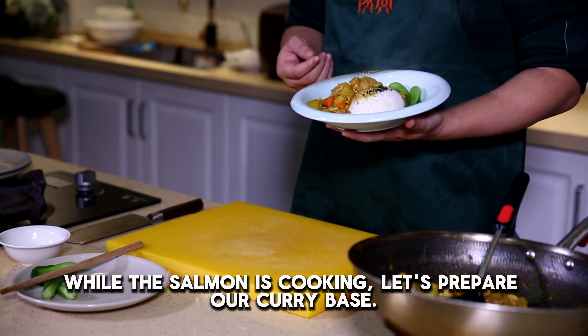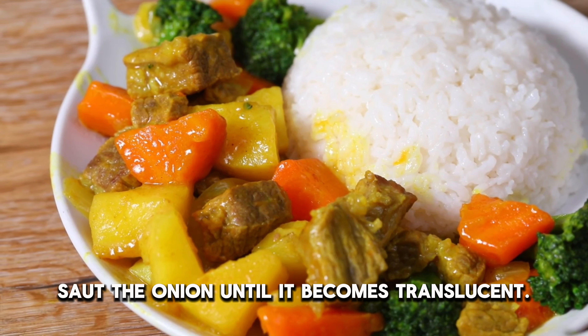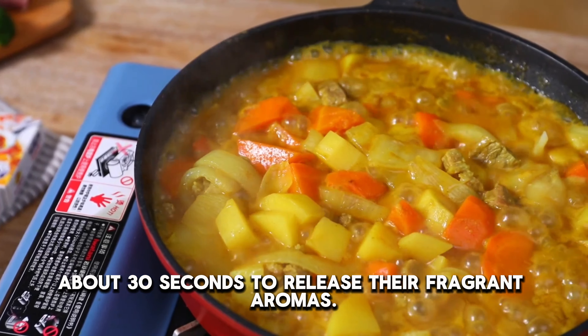While the salmon is cooking, let's prepare our curry base. In the same pan, or another one if needed, sauté the onion until it becomes translucent. Then add in the garlic and ginger, if using, and cook for about 30 seconds to release their fragrant aromas.